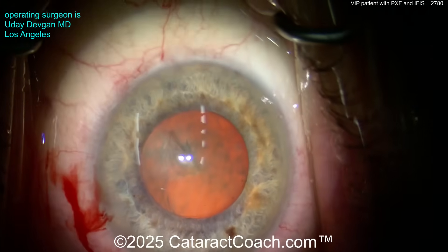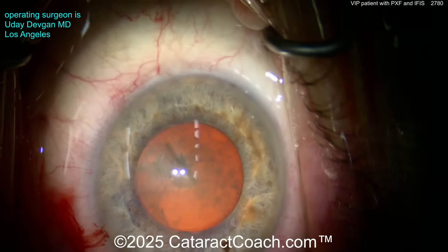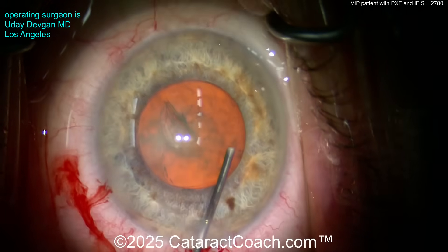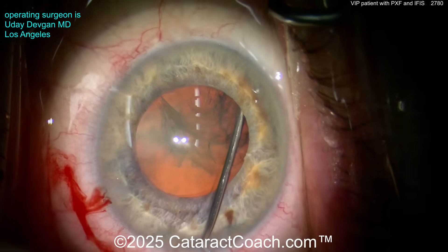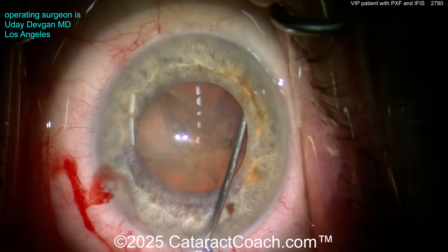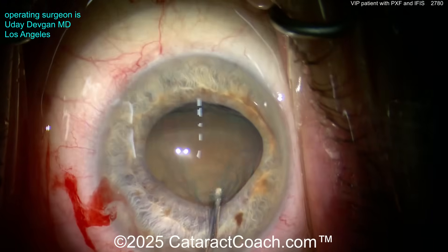There it is — we've got a nice-looking rhexis done. This is a complete cataract case shown start to finish, so I'm going to show you everything. Now you can see the red reflex is optimized — just two Purkinje images from the two coaxial illuminations at the cornea.